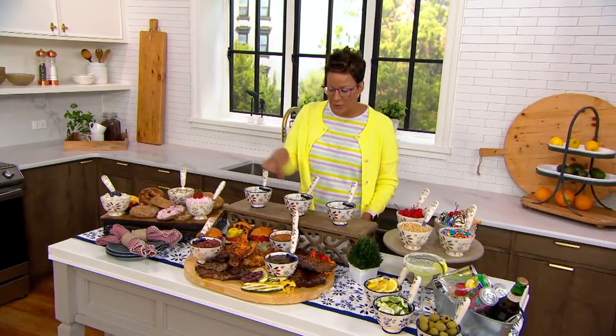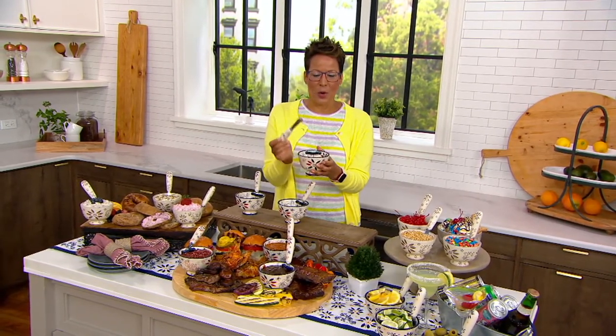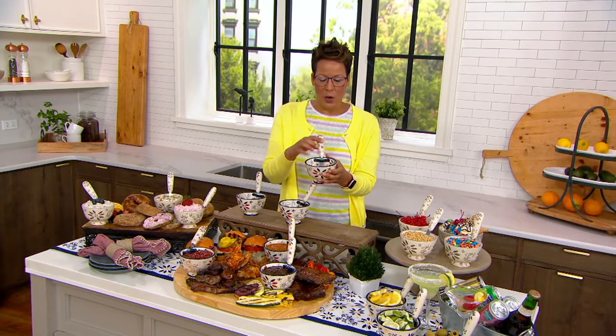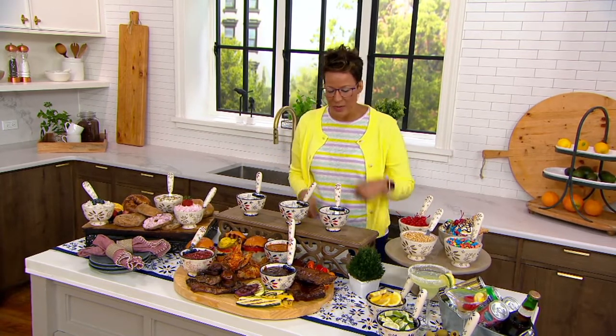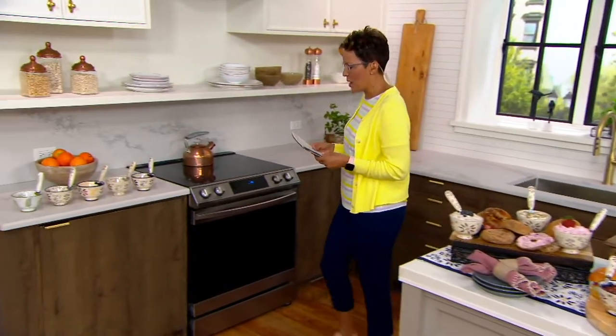Welcome to Temptations. It is your set of three pedestal bowls, each one ceramic. Love that they're on a pedestal. It has the little space where you are going to put your spreader. We've got a set of three — come with me because we've got patriotic in front of us, but I'm going to share with you the other colors as well.